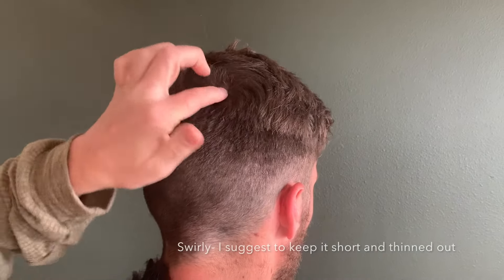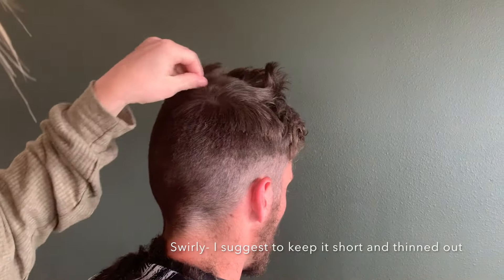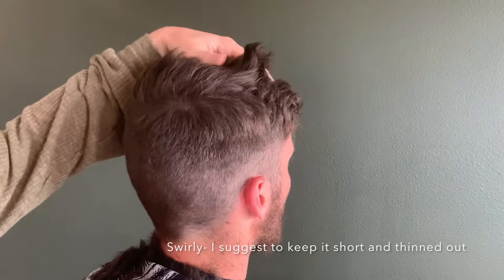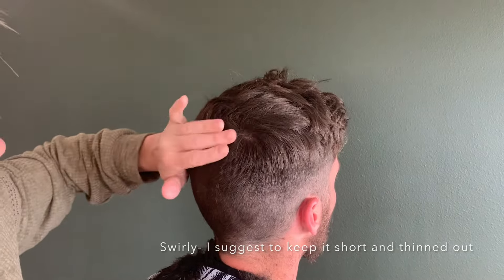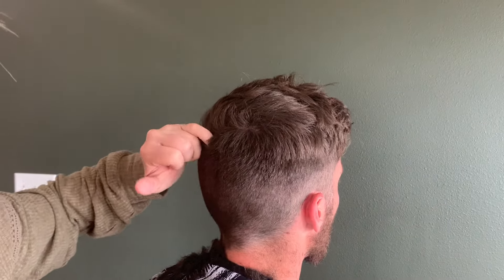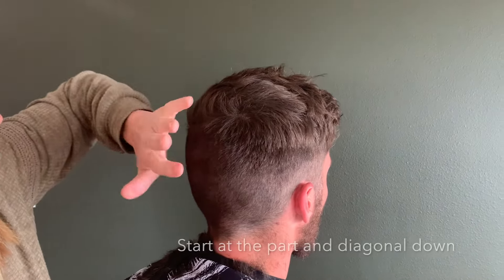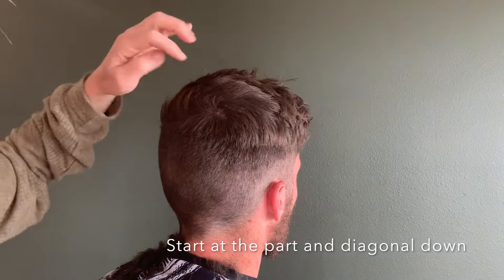Look how his hair grows — he's got his swirly on this side. Typically you would part from the swirly because it naturally pushes that hair. There are a few parts on this side, so we're going to have to take this a little bit shorter and then blend it in. Normally we'd keep it longer doing a diagonal, but we're going to bring this up quite a bit shorter so this doesn't poke up.